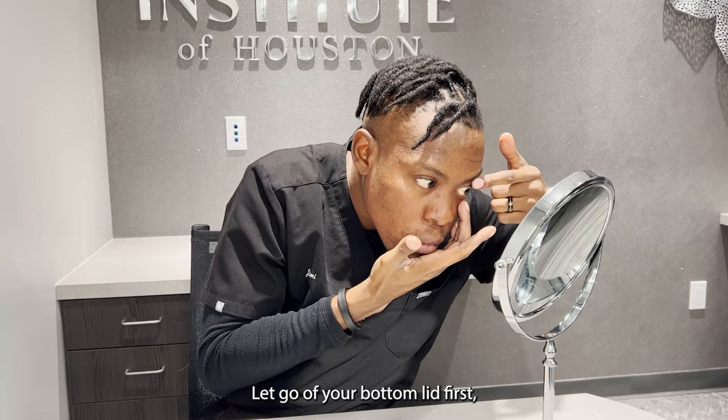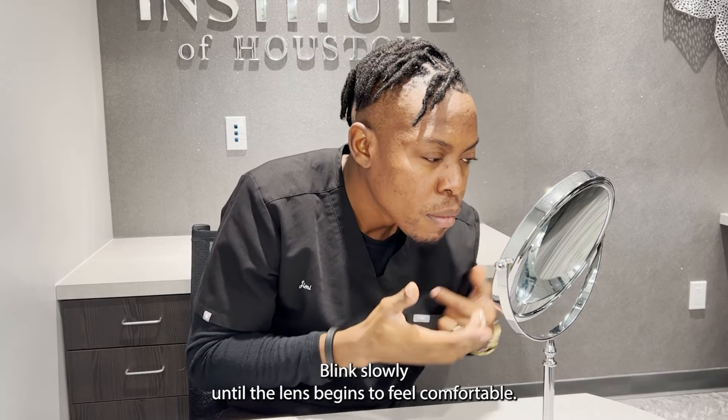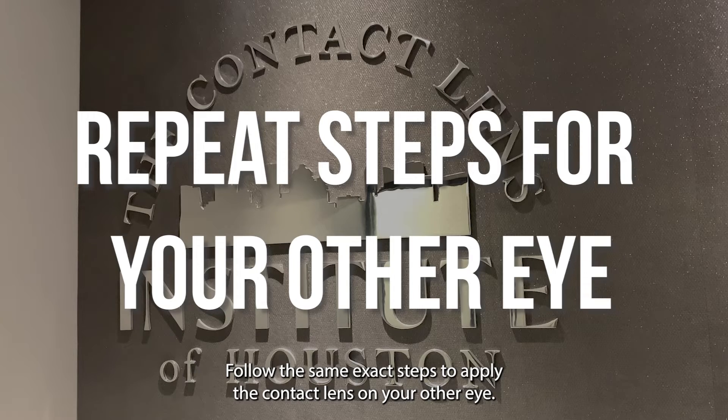Let go of your bottom lid first and then gently close your top eyelid. Blink slowly until the lens begins to feel comfortable. Follow the same exact steps to apply the contact lens on your other eye.